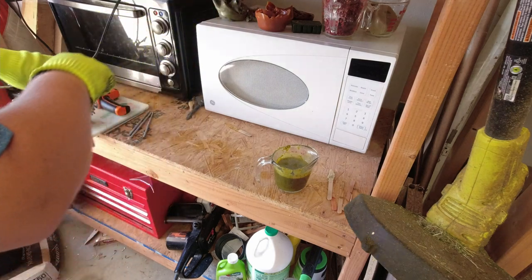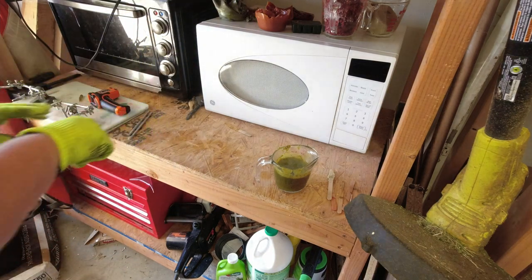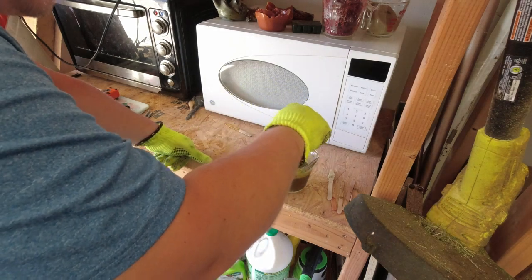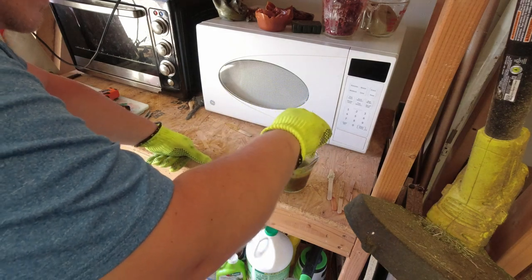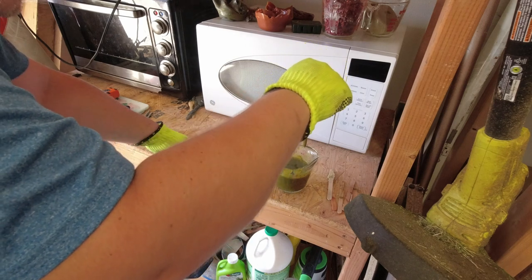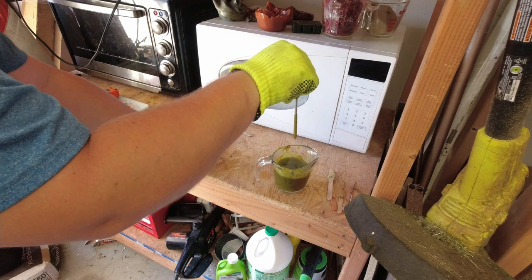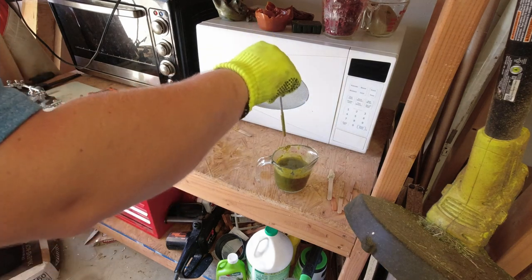The height of your tube is going to be dependent on how much plastic you have in the container, so you may have to top it off after a couple dips. These are going to get multiple dips. Like I said, we just kind of let it drip until it's done.